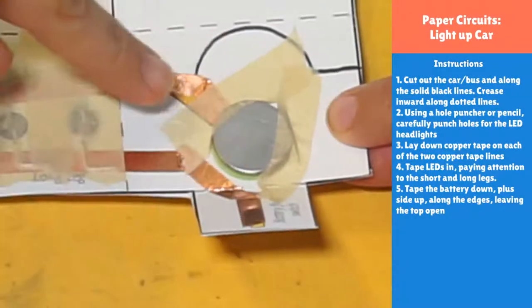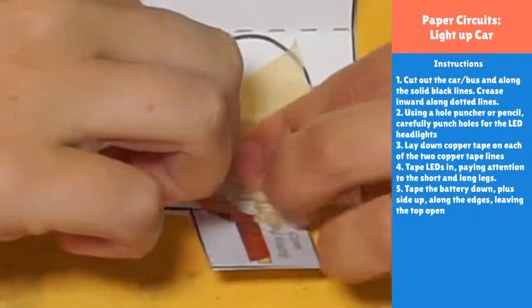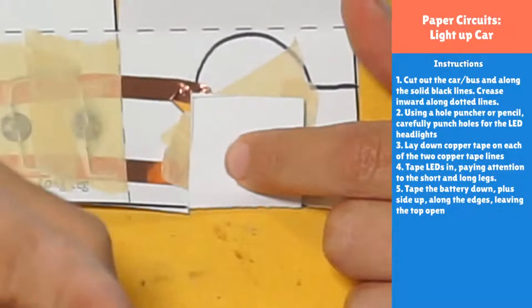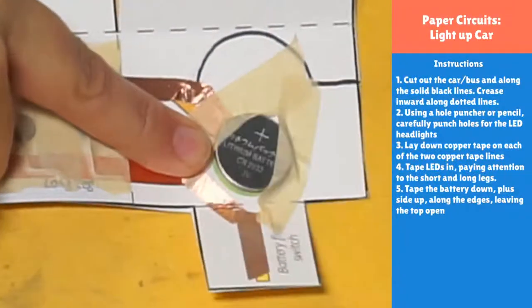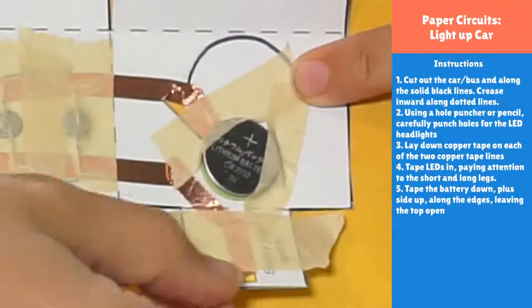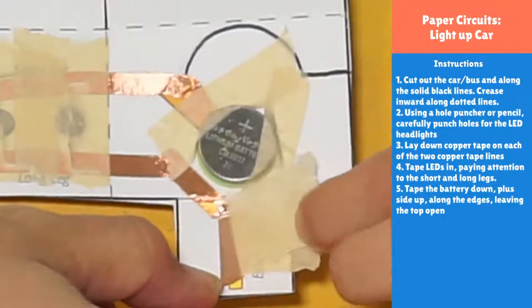Once your circuit works, keep checking it every time you add tape. If you add another piece of tape, check it. When we fold it up, check it. It's a lot easier to troubleshoot if you know the exact step where it stopped working. If it worked before taping the battery in but not after, then whatever you just did broke your circuit — maybe you covered the top of the battery, blocking the contact.